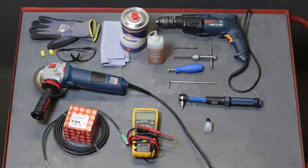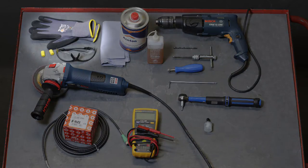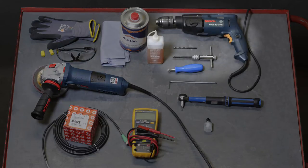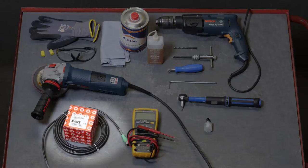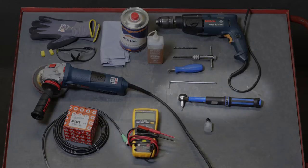Here you can see all of the tools and materials required for installation by means of screws. These are: safety goggles, angle grinder with grinding disc, drill with 5.4 mm bit, countersink, M6 tap, cutting oil, degreaser, cleaning paper, grease, FAG SmartCheck with power cable, Allen key, torque wrench, and multimeter.